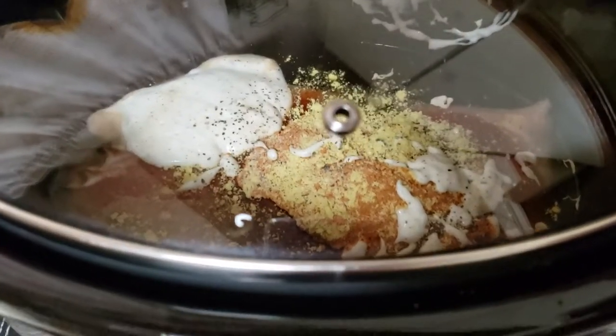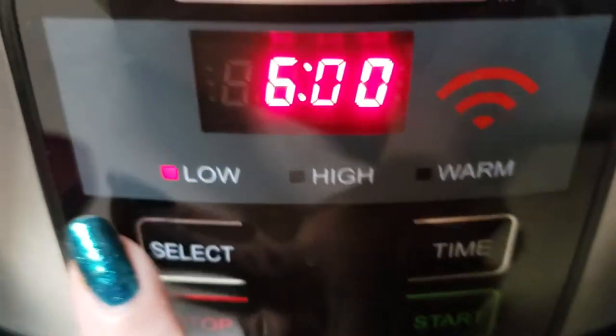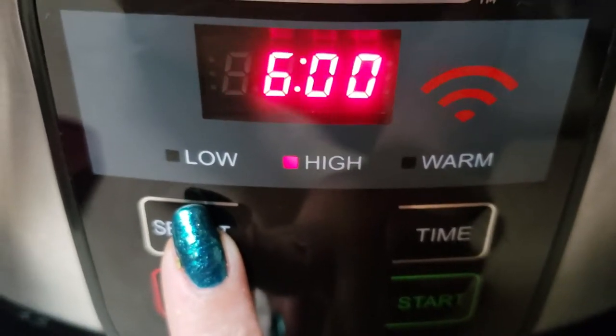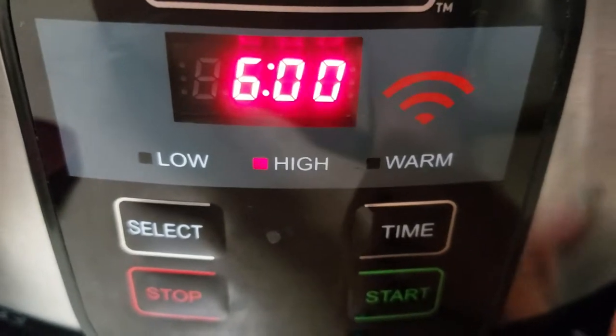The lid is on my crock pot. Now I'm going to set the timer — I'm going to put it on high at six hours.